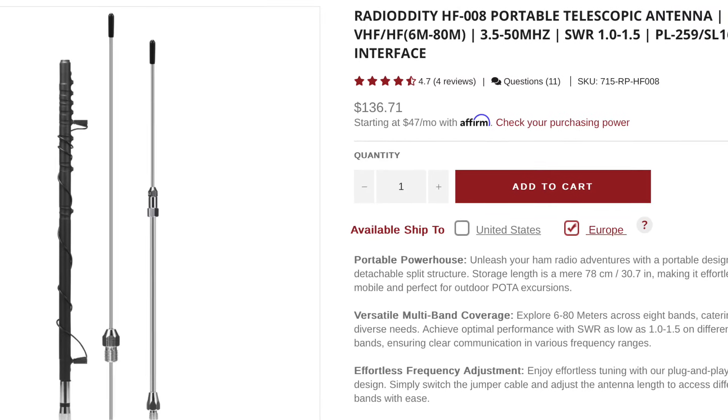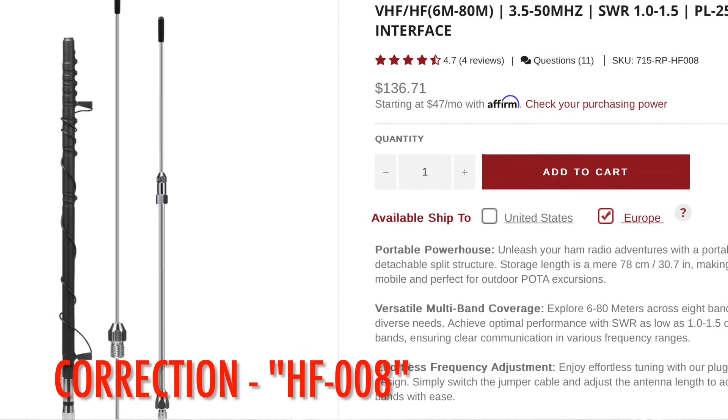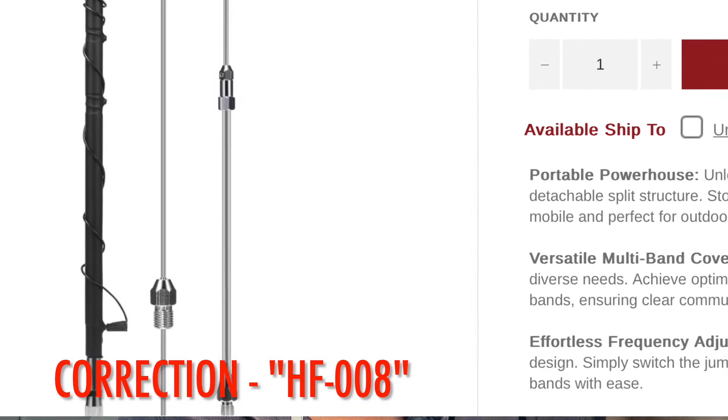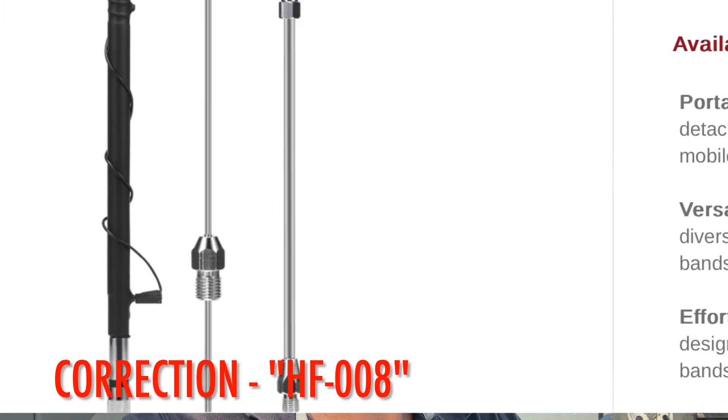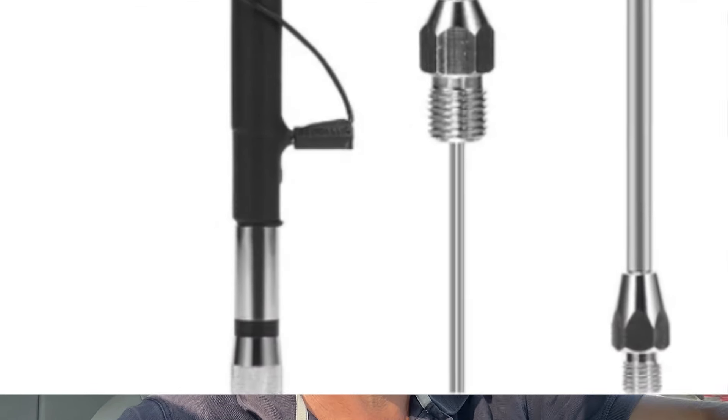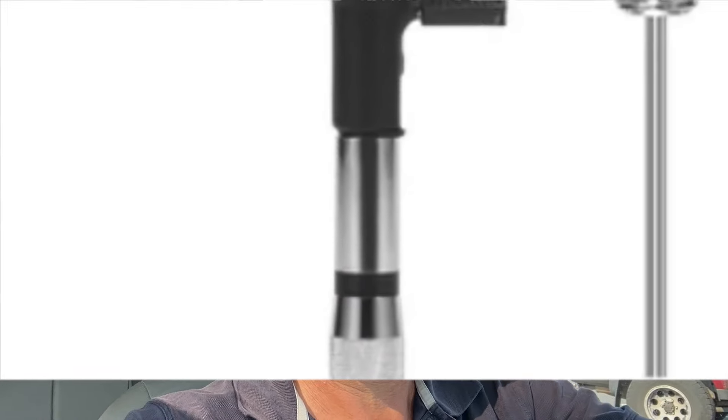I did a video on the fabulous mag mount, and my apologies if I was a bit misleading saying that adapter came with the mag mount — it does not. But here's a big but: if you buy the MF008, which is the HF multi-band whip with taps all up and down, you'll see that part comes with the MF008, not the mag mount.